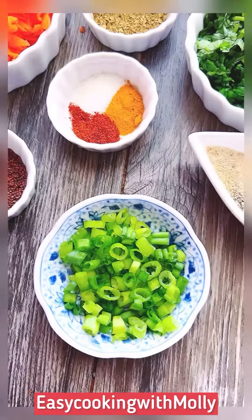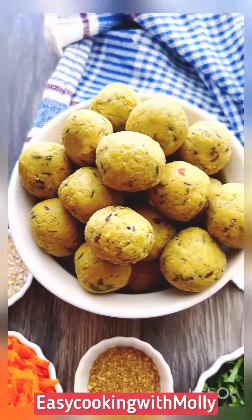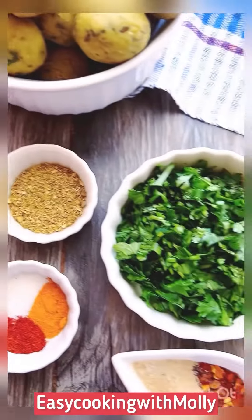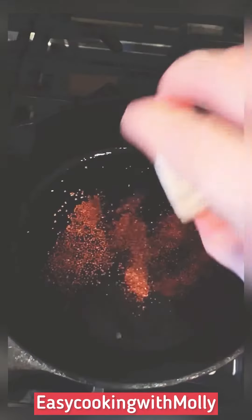Hi, we're making dal ki goli or Indian lentil snacks today. For that we need carrots, uncooked lentil balls or dal ki goli, cilantro, scallions and Indian spices. Let's go ahead and make it.